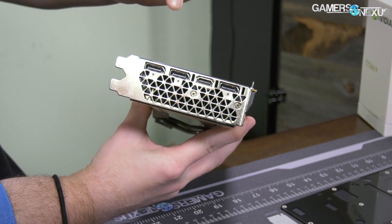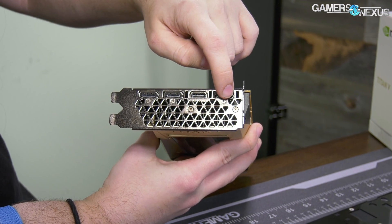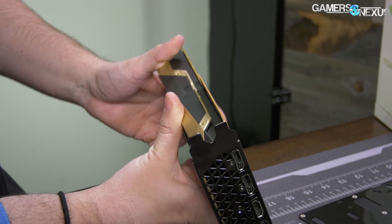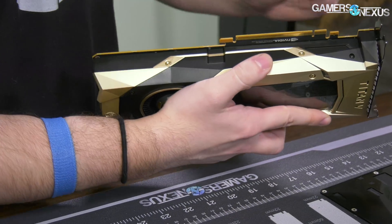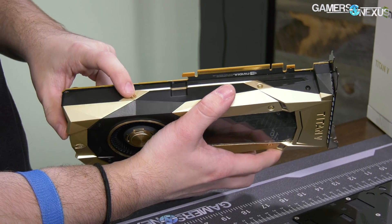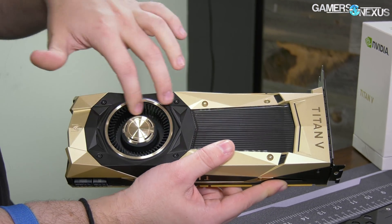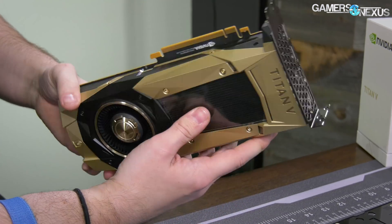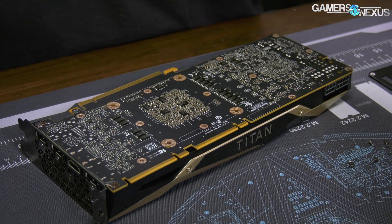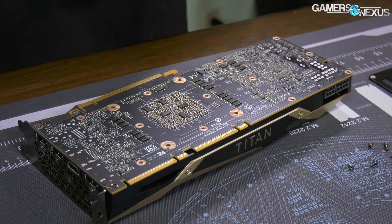We do have two larger screws here as standard on all the founders edition designs, and then three of the smaller ones for the expansion shields. We can take those out. These don't really need to necessarily come off — generally you normally don't have to take all of these out. It does allow you to take the rest of the vapor chamber out though if we end up wanting to do that, but it's not a requirement if you're just redoing the thermal paste, for example.